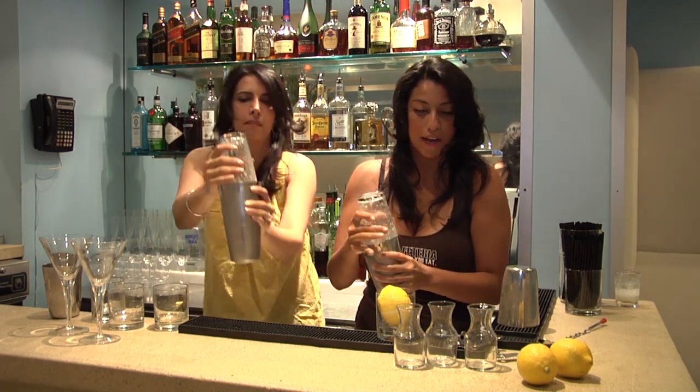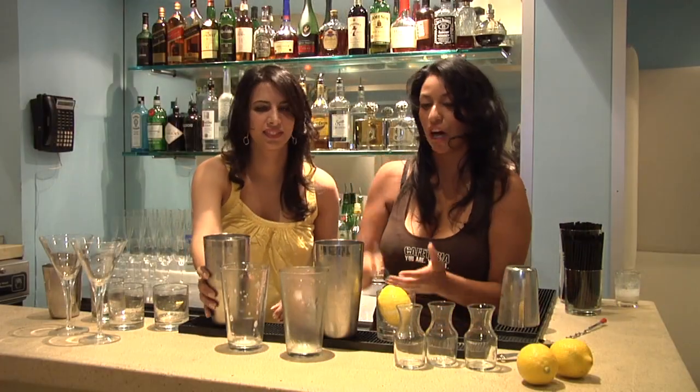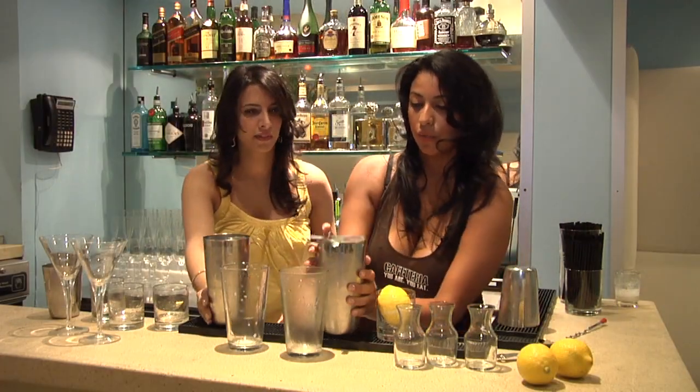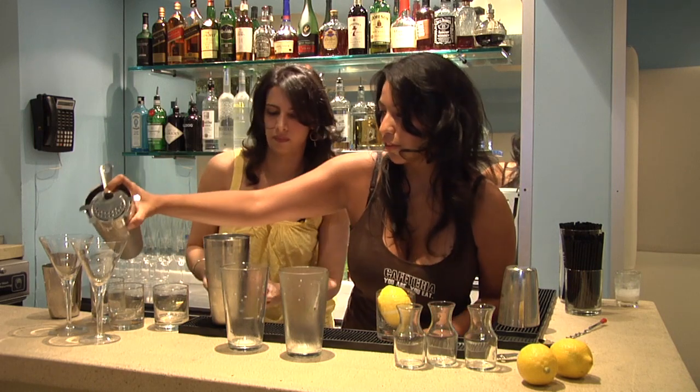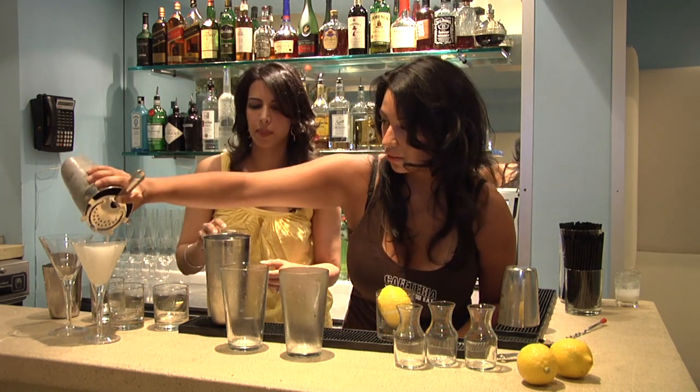Then just kind of pop it out — this is the tough part. There we go, I knocked it out. And then you can still use the top part of the strainer; you want to pour it into the martini glass. Ooh, that looks pretty. This is lemonade at its best.